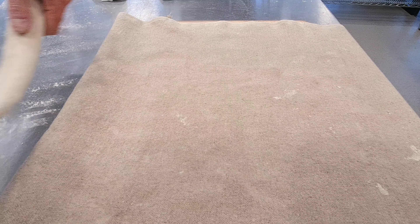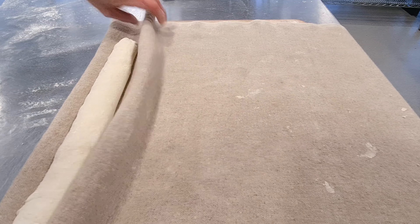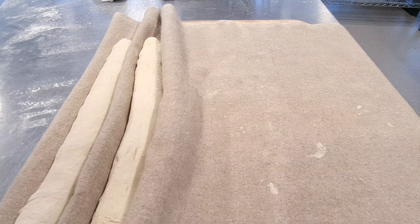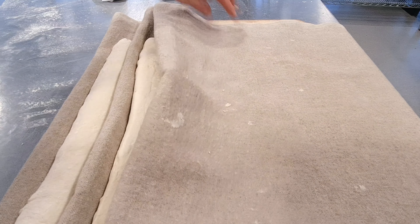When your baguettes are shaped, put them on a linen cloth and fold the cloth between each baguette so they do not stick together. Then cover the baguettes with the same cloth or something else and let them rest for one hour at room temperature.